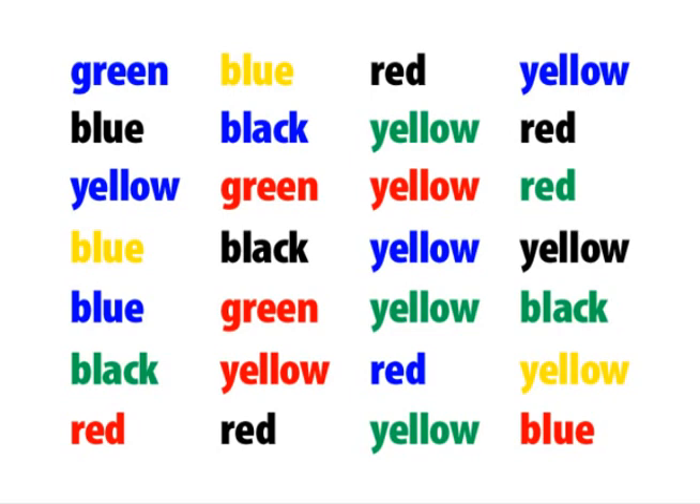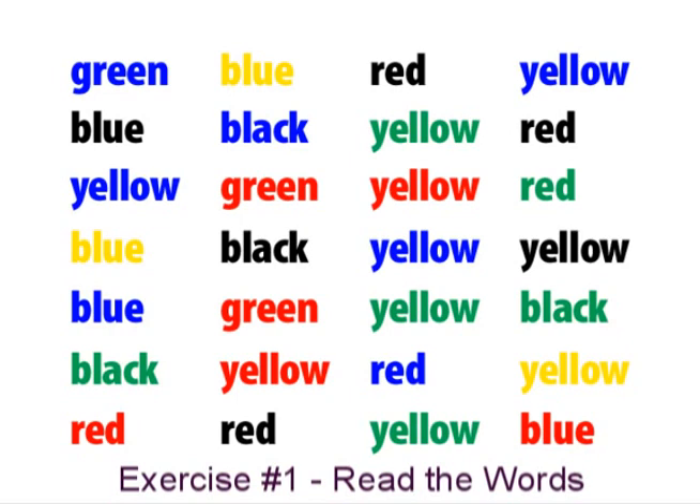One thing you can try is the following exercise. Try to keep a steady tempo and read out loud. We want you to read the words that are printed, no matter what the color of ink is — like this.